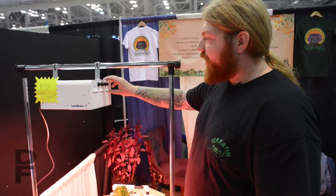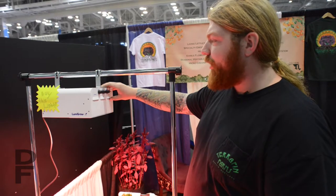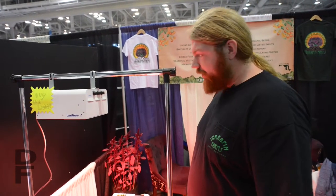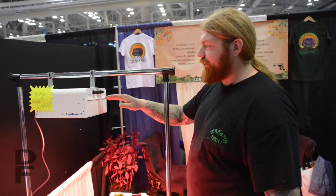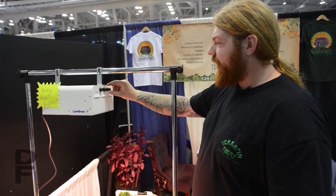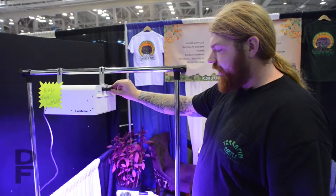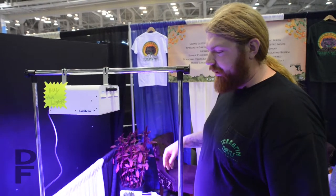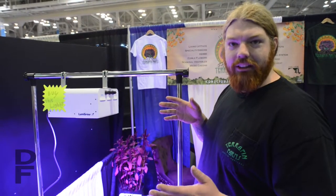For our lighting, we have a Lumigro 325-watt LED. This is a mixed-spectrum light that's suitable for different styles of growth. By adjusting these three knobs, you can change the spectrum. If you wanted to dial down the reds and bring up the whites and the blues, that would be suitable for vegetative growth. This mimics spring lighting — a higher lighting on the Kelvin scale, up around 7,000.